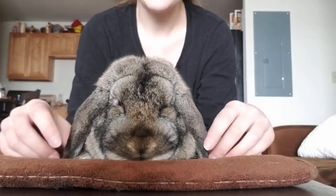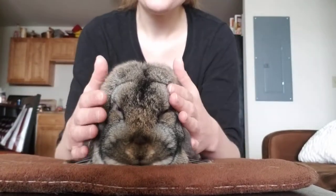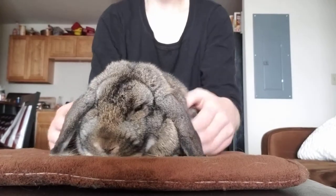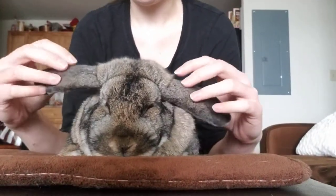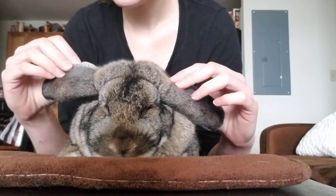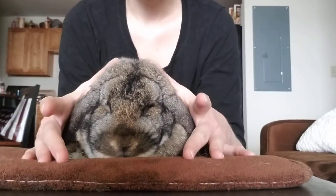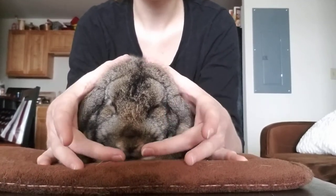They're kind of angled out because they're sitting on the carpet a little bit, and his shoulders are there too. He does have a little bit of a dewlap, so he would be docked for that, but overall his head is very good on the crown part.